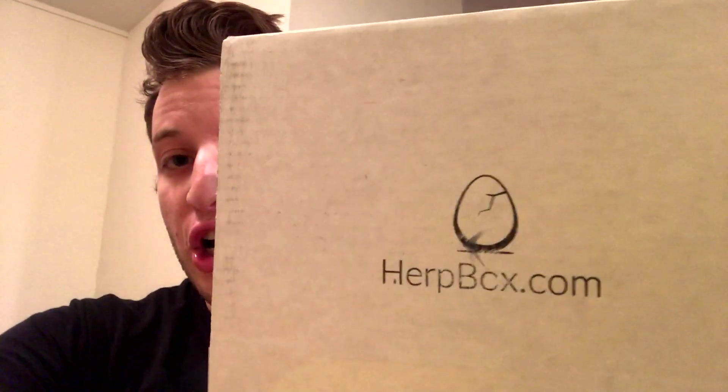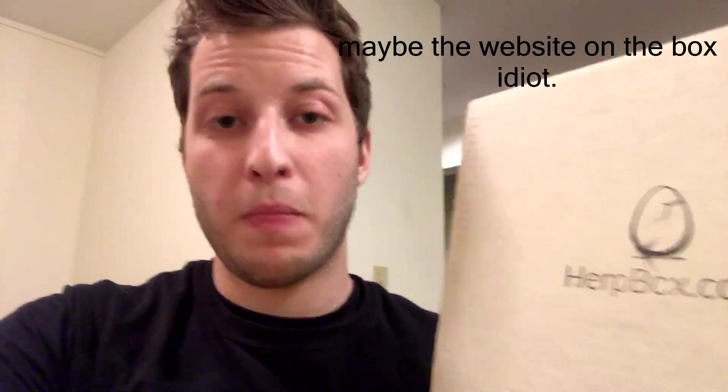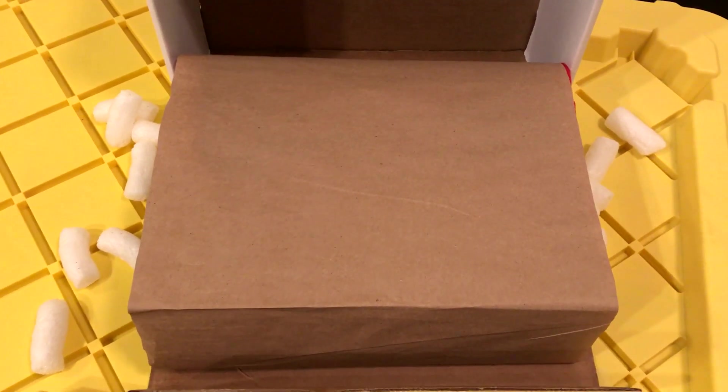What's up guys, Jake here. It's been a while since I've uploaded a video — I started a new job and just been really busy. But I've got something really cool to show you guys. This is the first ever HerpBox. It's a monthly subscription box — you've probably seen them before like Loot Crate — but this is a reptile and amphibian based one. I'm gonna open it up, talk a little bit about it, and tell you guys where you can get one.